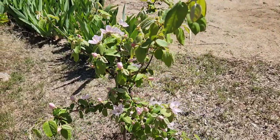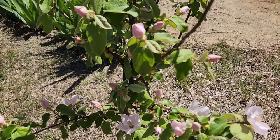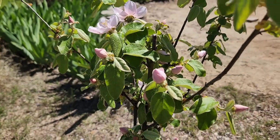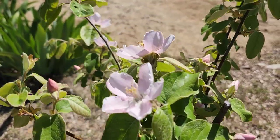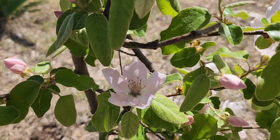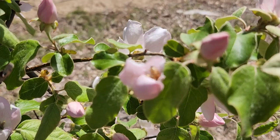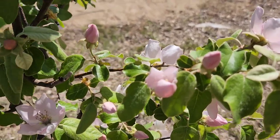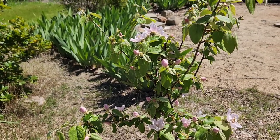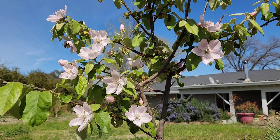In my spring flowers video I did recently, I showed you my pineapple quince tree and how it had these amazing rose-like blooms. I was curious to see how they would look when they opened. Well, they sure don't disappoint — they are beautiful, just this amazing delicate pink. And the bees clearly love them. So hopefully we'll get some pineapple quince this year. Nature is definitely the best artist, isn't she?